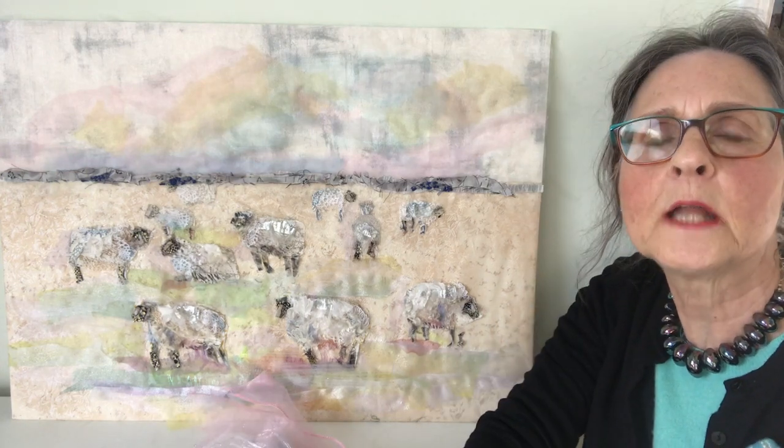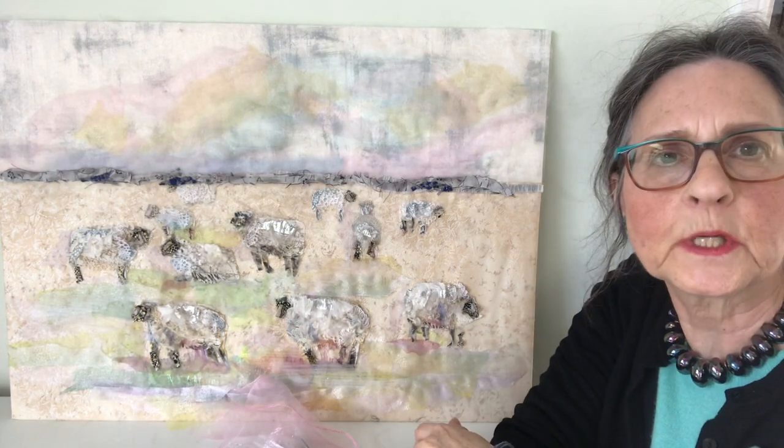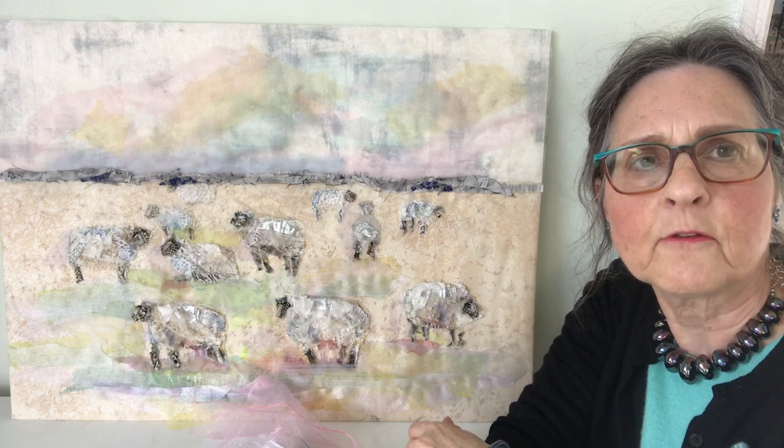Hello, I'm Barbara Shaw, and this is the flock of sheep picture which I've been working on, which is now finished.